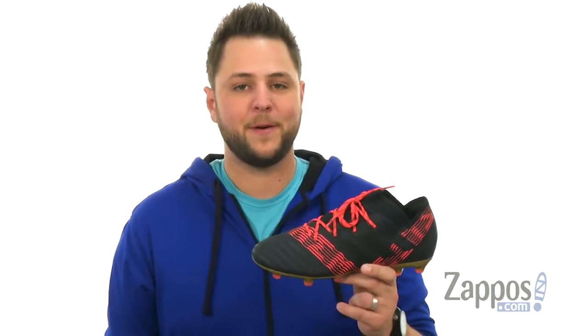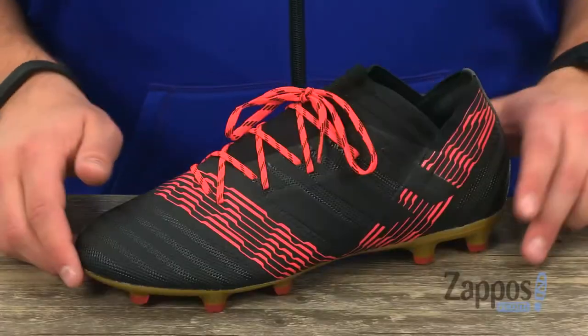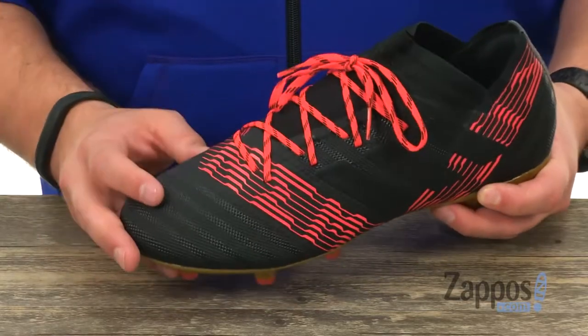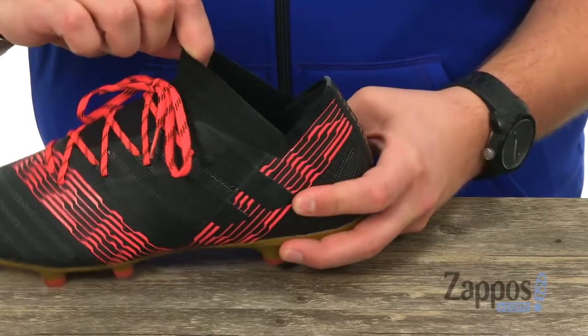Hey everybody, my name is Richard from Zappos.com, and this is the Nemesis 17.2 from Adidas. The upper on these guys is crafted out of that agility knit material to really give you that responsive touch. It's got a really cool design, not just to the collar here — as you can see, you've got that kind of stretchy material.